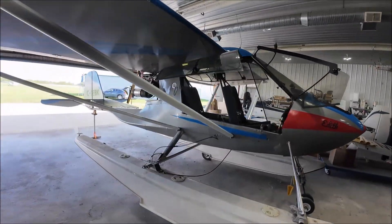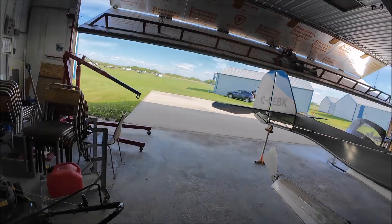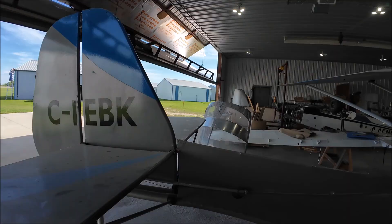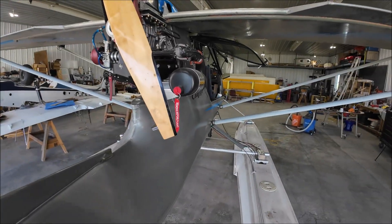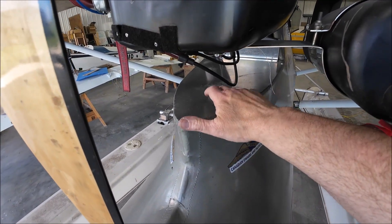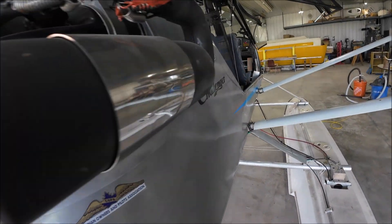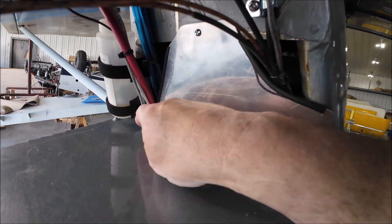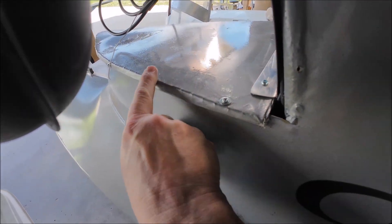Let me spin you around here. The hangar doors are open — it's a beautiful day. People working on their hangars, cutting grass, people flying. So, firewall — let's move this prop out of the way. Metal firewall there. And back here — there are rib nuts holding it down here.